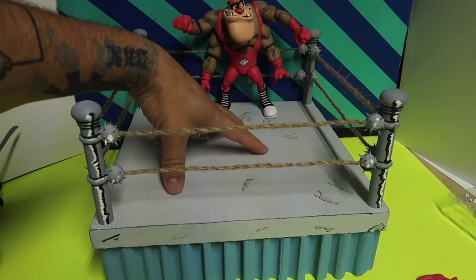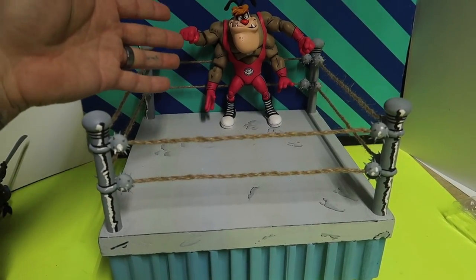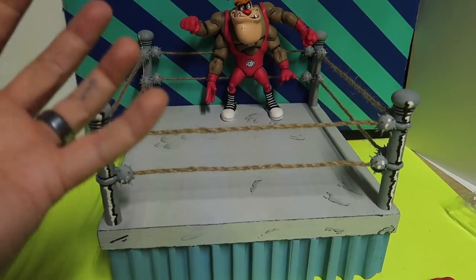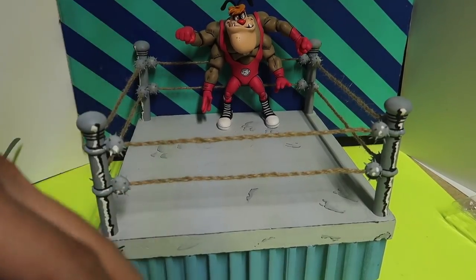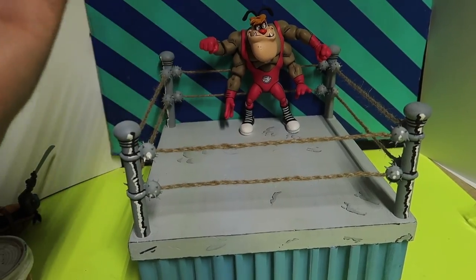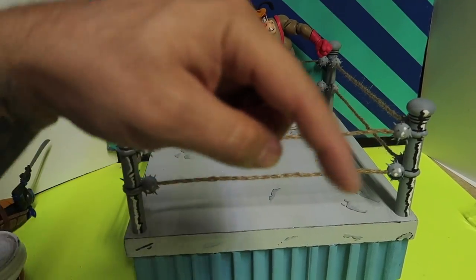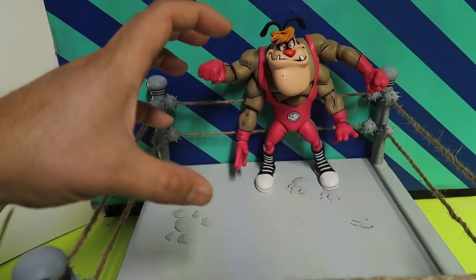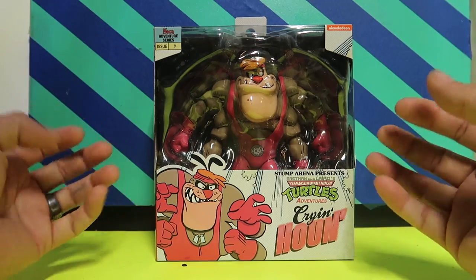Side note: if you guys are interested in this arena, I am making and selling them. You can hit me up by Gmail — my Gmail is rickcreating@gmail.com. I'll write it in the description down below. I did make a separate video of it, so if you want to watch that, go check it out on my video list or I'll leave a link at the end of this video. Anyways, let's get right into the review.